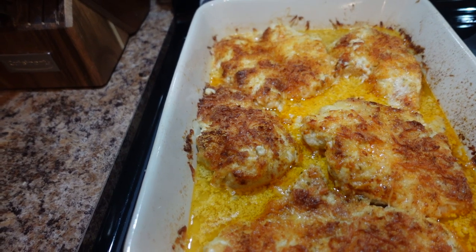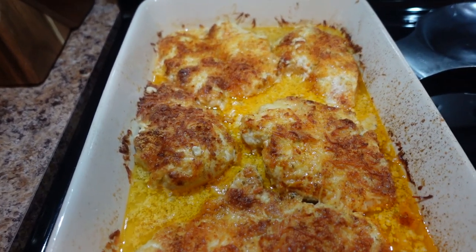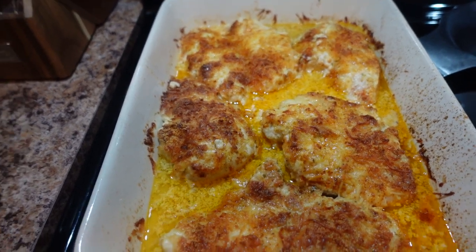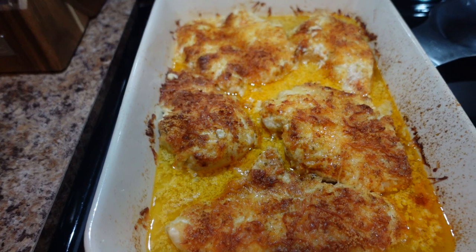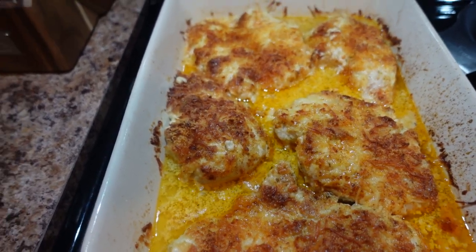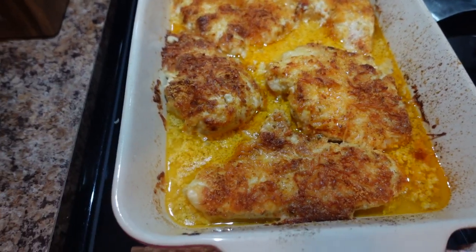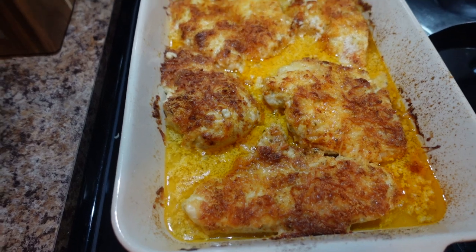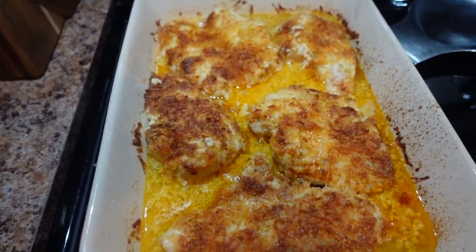I bake mine — the recipe says 375, but I always put my oven on 400 because for some reason 375 is just way too low. I cook it for about 40 minutes. I do it uncovered, but if you want to cover it and then take the top off, you put it on broil for about three to four minutes — just watch it. And that's what we have. We're going to have some mixed stir fry vegetables and probably some brown wild rice or something like that.